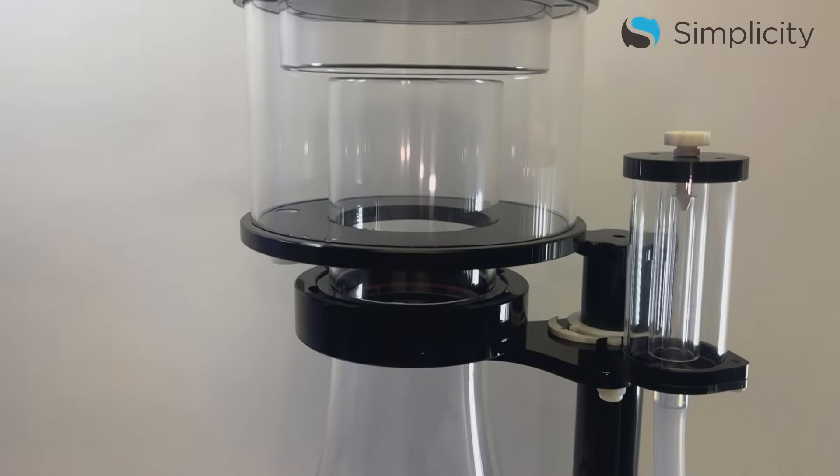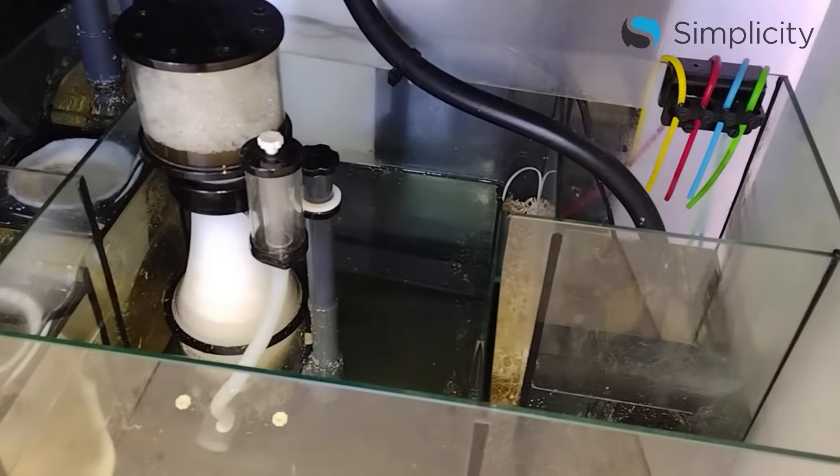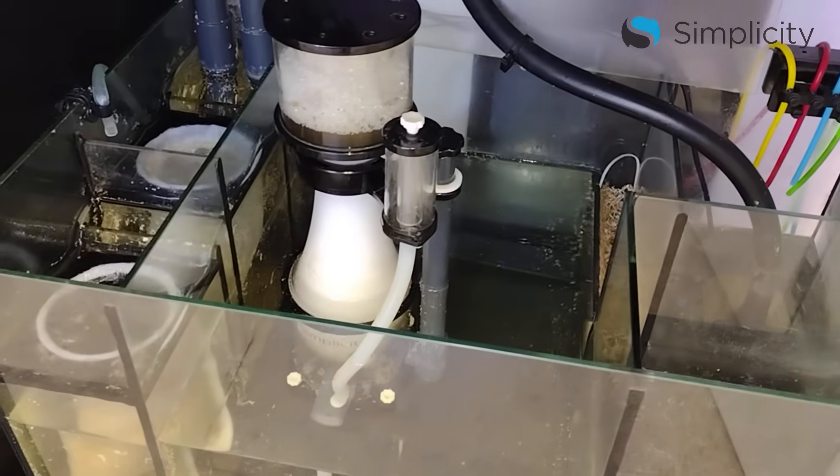Hi, this is Greg from Simplicity Aquatics. Today I'm going to show you how to tune a protein skimmer in four easy steps. These steps apply not only to our Simplicity skimmers, but also to the majority of other skimmers on the market. Let's jump right into it.